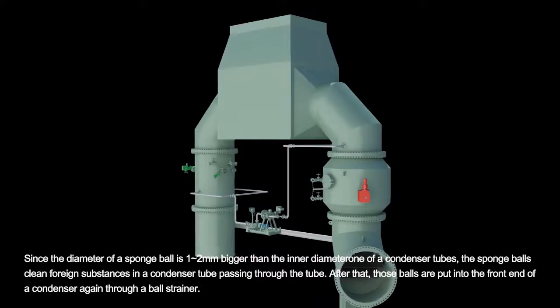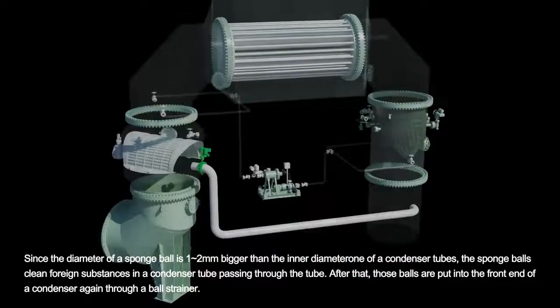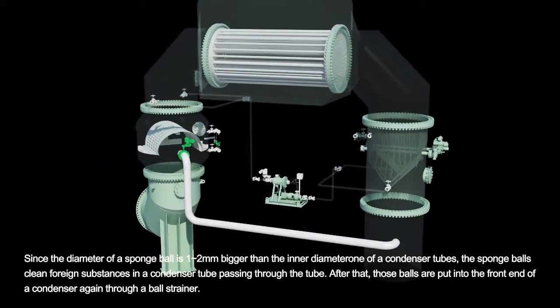Since the diameter of a sponge is one to two millimeters bigger than the inner diameter of a condenser tube, the sponge balls clean foreign substances in a condenser tube passing through the tube. After that, those balls are put into the front end of a condenser again through a ball strainer.